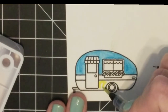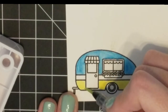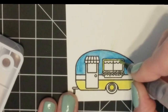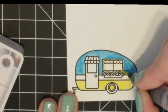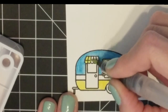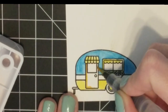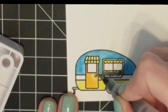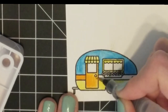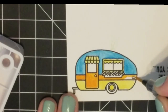Then I'm going in with a nice sun yellow, putting that down at the bottom of the camper and also on the curtains and the awning that hangs over the door. I also put yellow in the center of the tire — I end up not liking that and changing it later, which you'll see. I want to do some complementary colors for the camper, so yellow, orange, and blue would look cute — nice and sunny against a dark night sky.